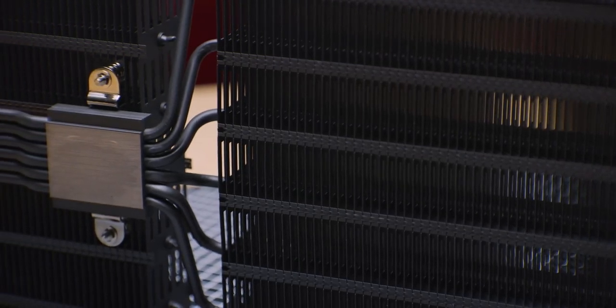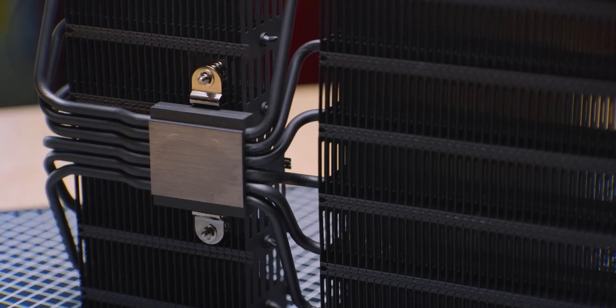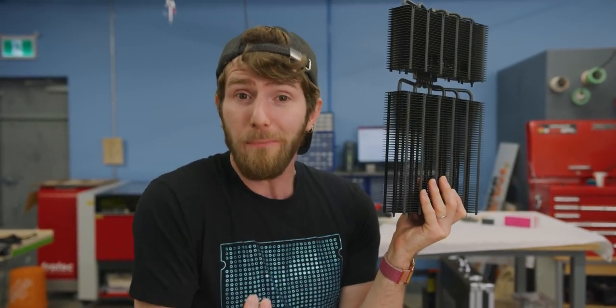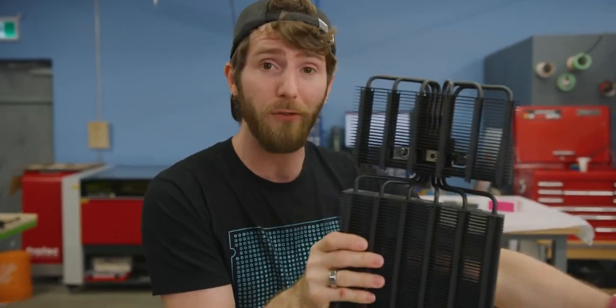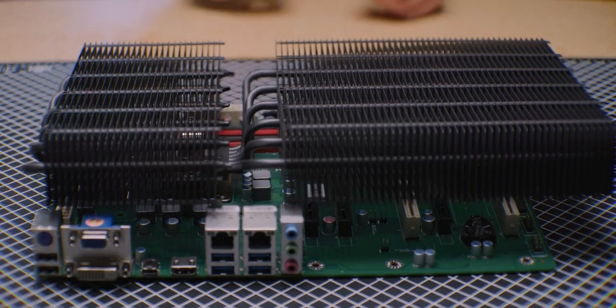The thing is, to passively cool a CPU — even one that's not terribly powerful — you need a lot of metal. And EDAC wasn't able to fit a big enough cooler on the front of the case while still allowing for PCI Express expansion.